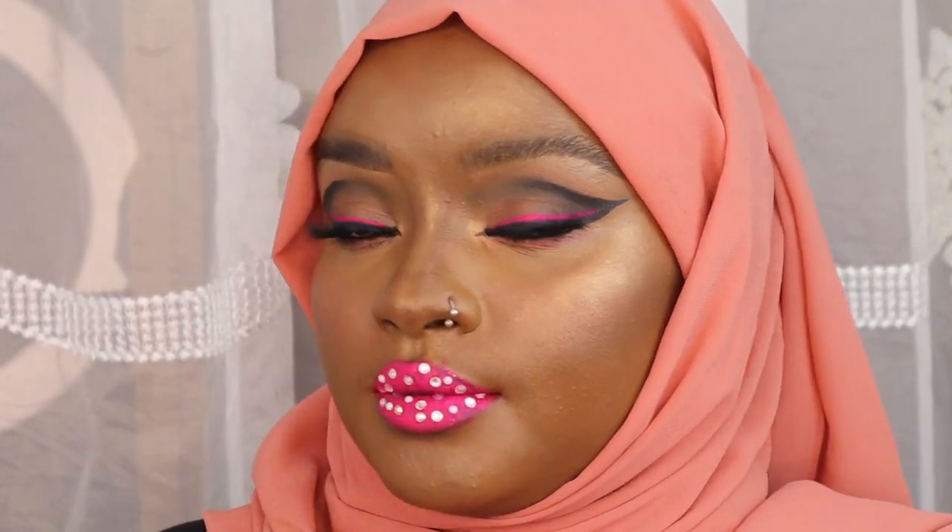Zuchu added some sprinkles on top of her lip look that we couldn't find on time, so we used stones instead. Here is our final look, recreating the look Zuchu created in her song 'Sukari'. I hope you enjoyed watching as much as I enjoyed creating this look for you.